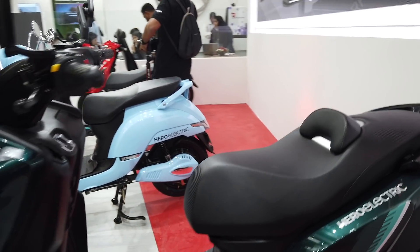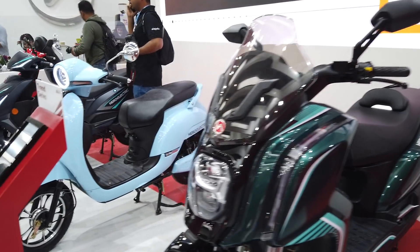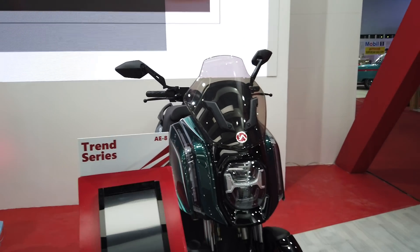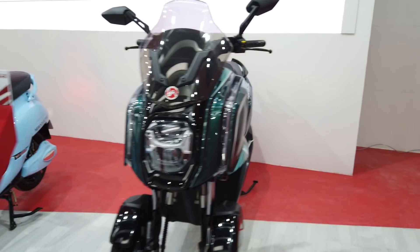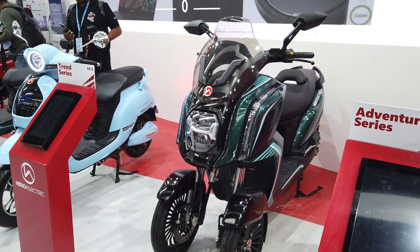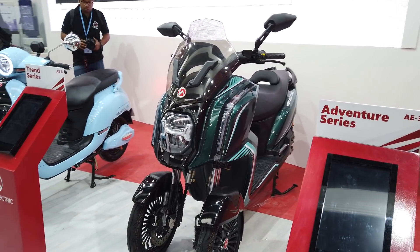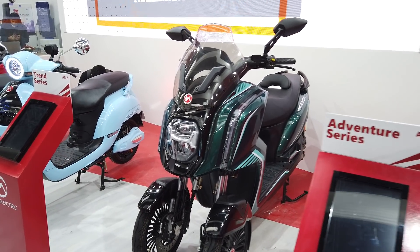So this is the Hero Electric AE3 electric trike — electric headlights, the works. It does look very interesting, and in terms of a final judgment on quality and design, we shall reserve that for a later date. What do you guys think? Drop your questions in the comments and we'll make sure to answer those in a follow-up video later today.